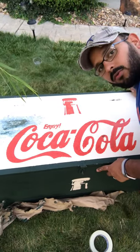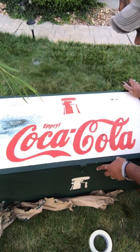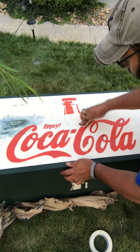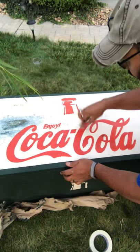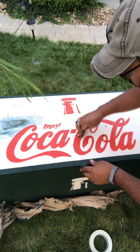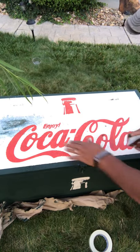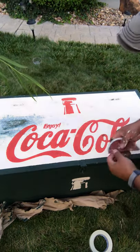Now we are ready to start distressing this a little bit. I'm going to use this to get rid of some of the areas I'm not super happy with — some of the blemishes where it bled through a little bit more — and get rid of that stuff as well.